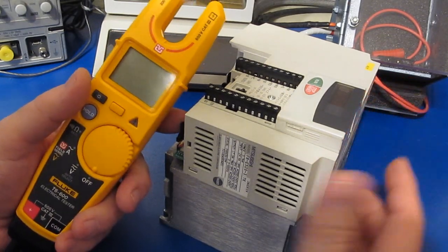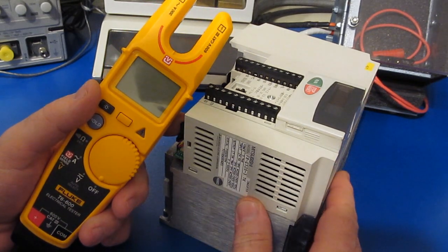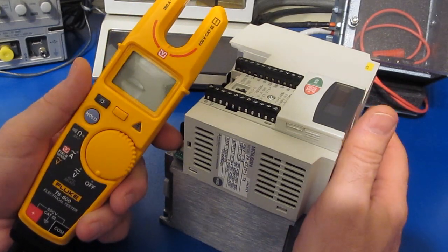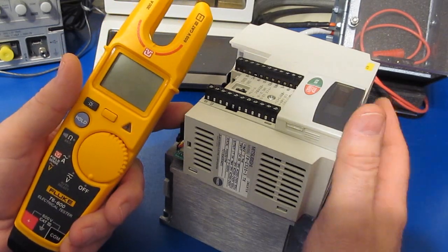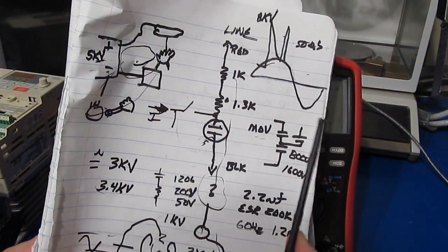So I've got a couple of them at home. This one's made by Mitsubishi, rated for 3.7 kilowatts. I also have a smaller one that I use for a lot of testing — that one's rated for 1.5 kilowatts. These are both three-phase, 240-volt units. One of the things I may not have explained very well — I had talked about the breakdown voltage of the MOVs.